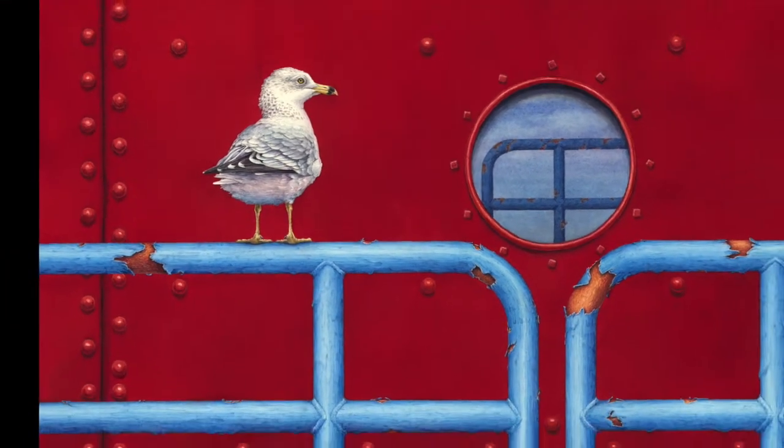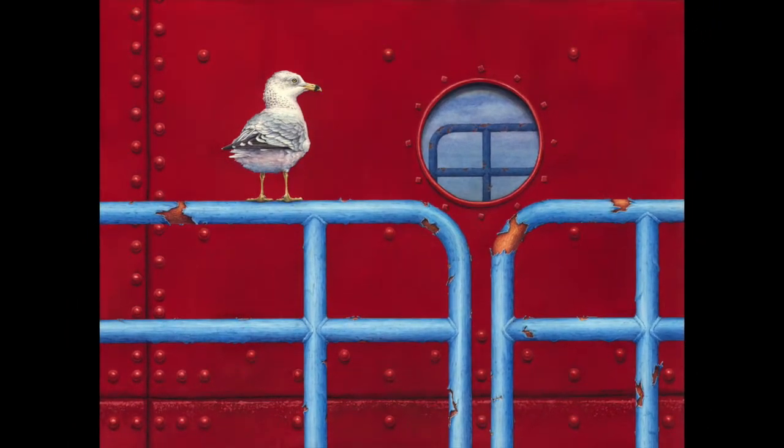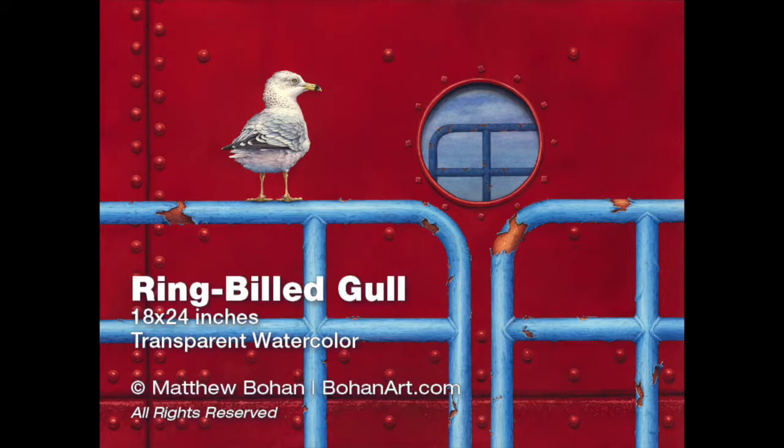So again, this is an 18 by 24 inch transparent watercolor of a ring-billed gull. I appreciate your watching — if you get a chance, have a peek at the blog and the website and leave a comment.